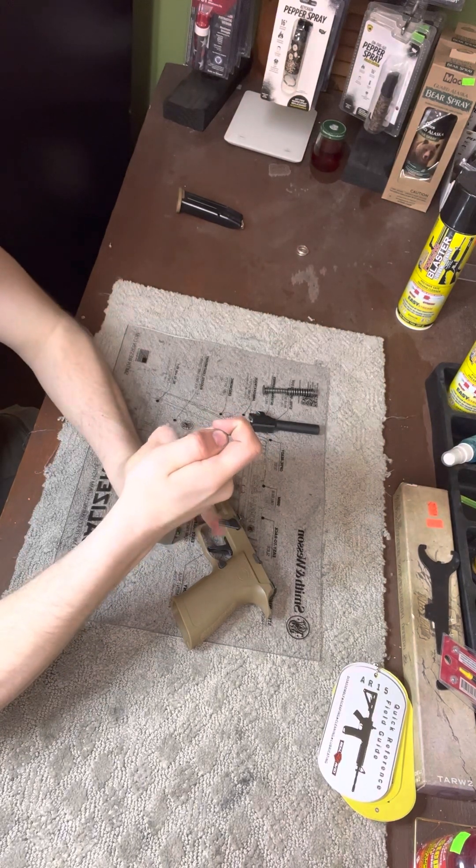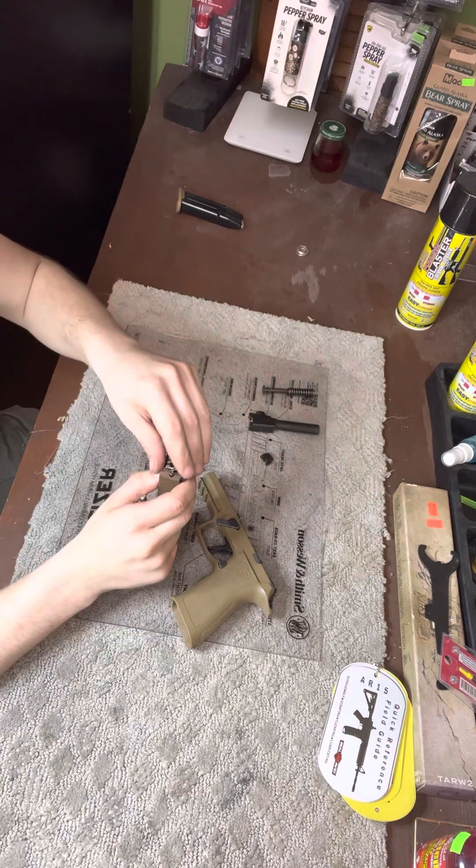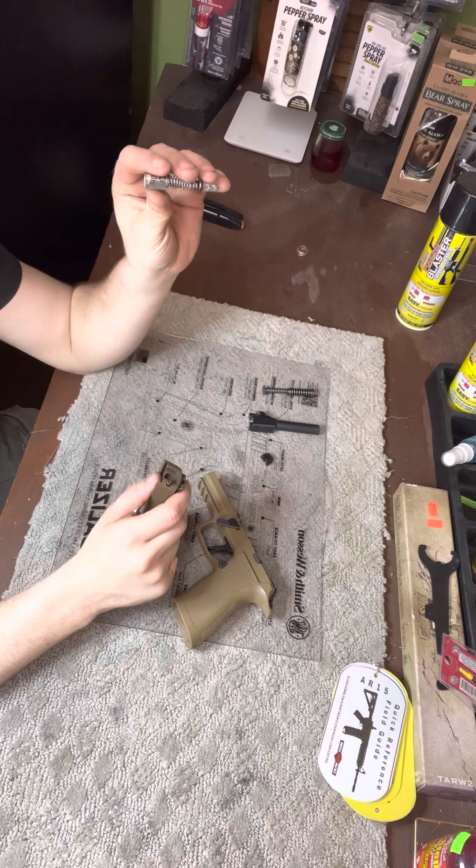Push down on that and your takedown, and pull down on your backing plate. Your backing plate comes right off, and then you're gonna pull out your FCU, which is your firing control unit.